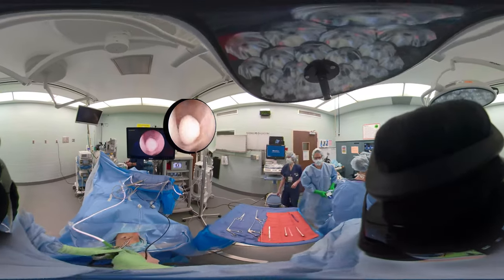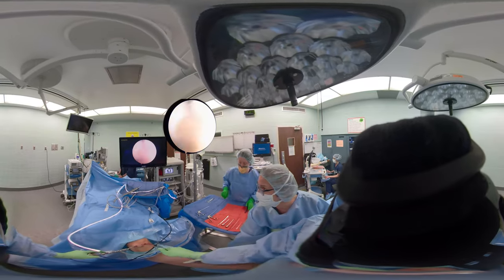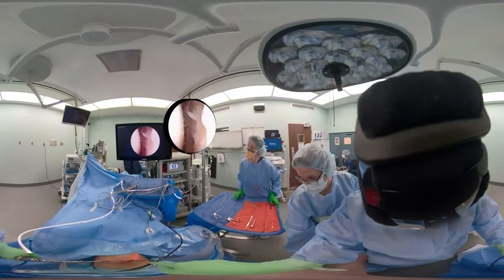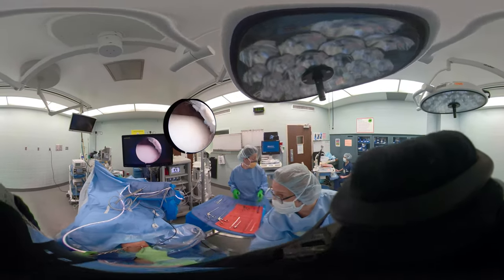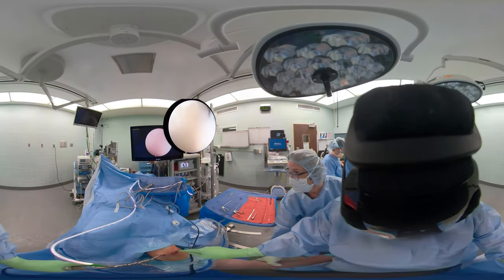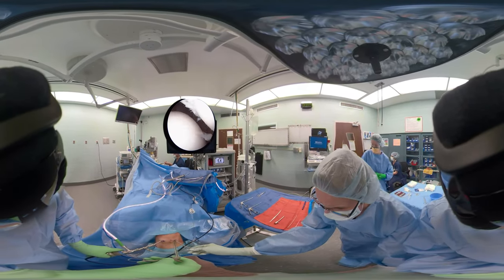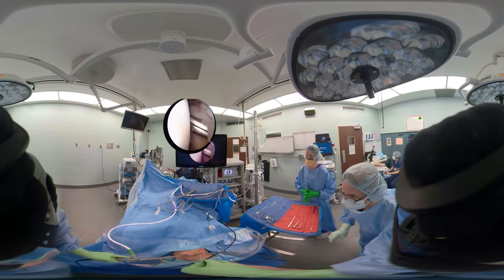So now we can see the loose body very well. We'll put the scope into the medial portal, and then we'll be able to put our grasper in laterally. You want to make a bigger incision so that it'll be easy to remove the loose body. The rookie mistake is losing the loose body in the soft tissue because you don't have a big enough mini arthrotomy. Keep your eye on the loose body. That little V is where the scope is looking. Now we have the instrument — a grasper called a Schlesinger Grasper — and looking into the lateral gutter, you can see where the loose body is.